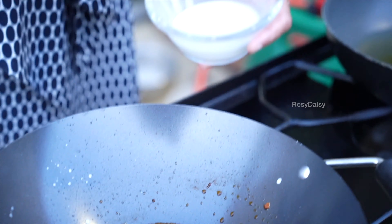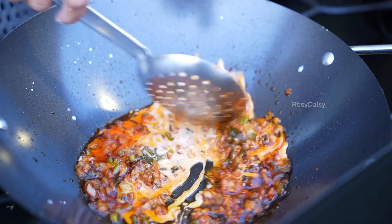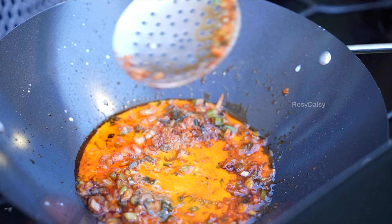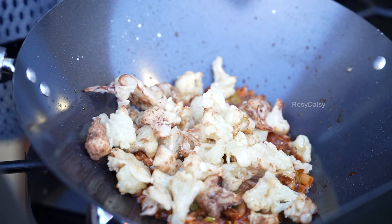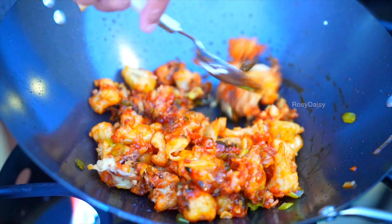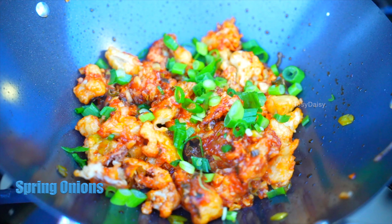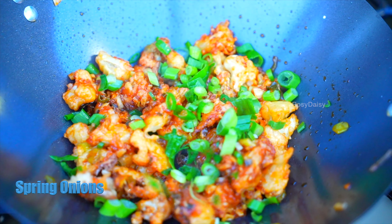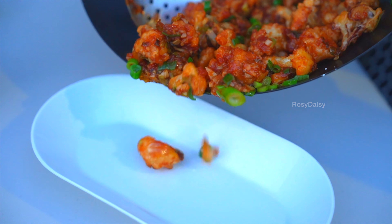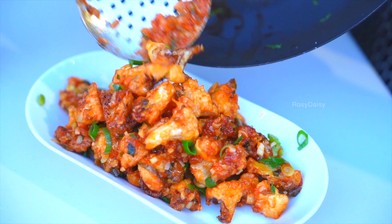Give it a mix, then add in the corn starch mix and give it a nice mix — you will see it getting thick. Now add in the florets and sprinkle spring onions. It's super hot and super delicious. Gobi Manchurian is ready to go onto the table and it looks so appetizing.